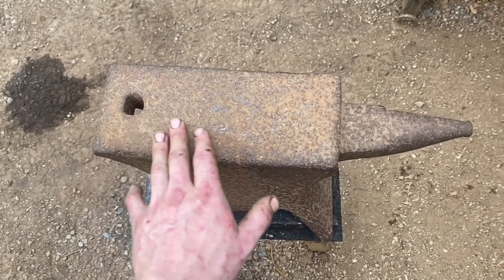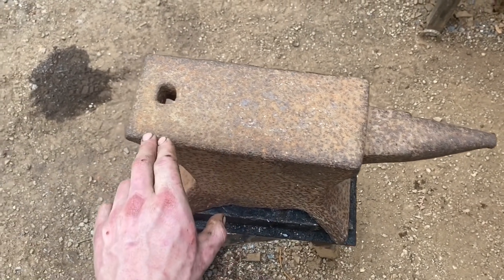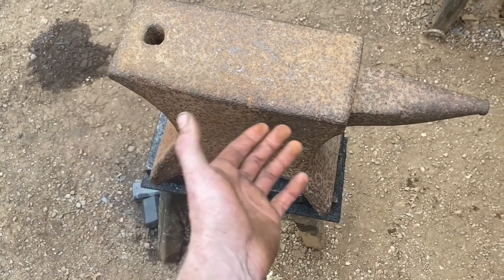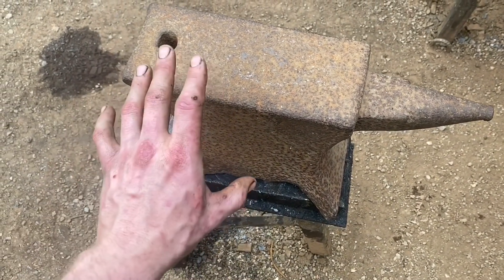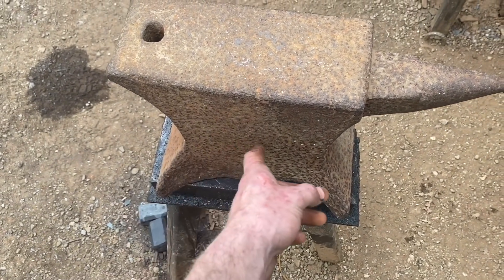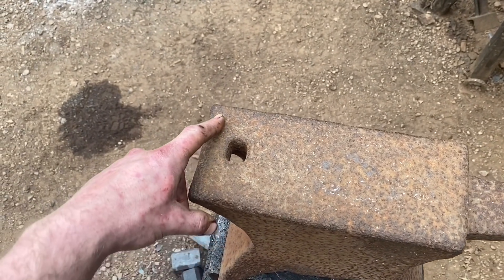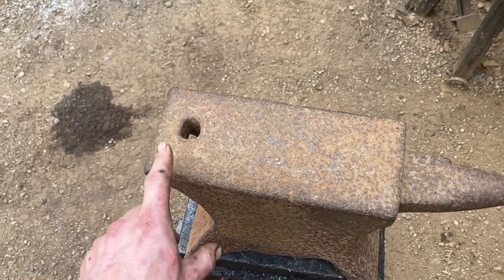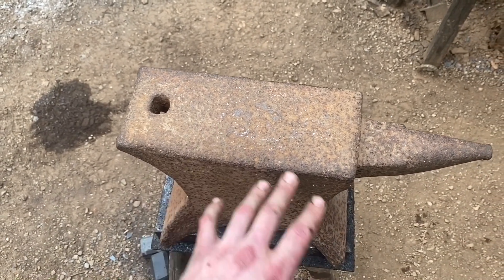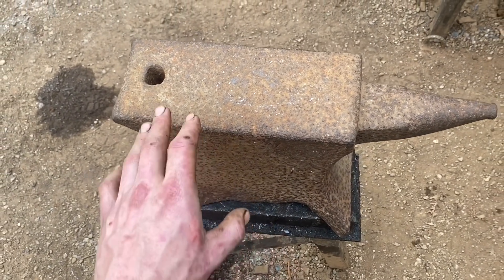Taking a closer look before we get started — this is a really cool anvil for a lot of reasons. First things first, it's clearly a forged English anvil — wrought iron with a hard steel face. I can see the seam of the forge weld; once it's cleaned up you'll be able to as well. There are no markings to speak of, which doesn't surprise me, because there is no pritchell hole — meaning this was made prior to 1830. Anvils that old really didn't have markings on them, or they were added later.